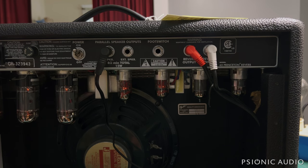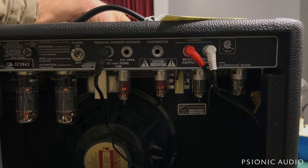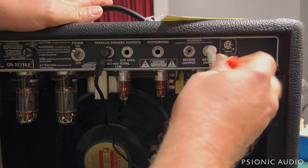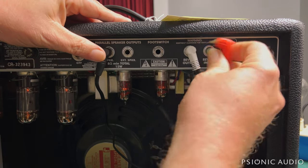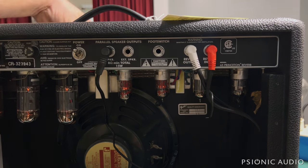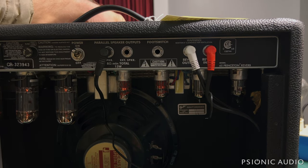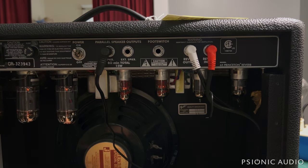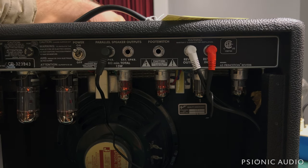Now let's check the reverb. I'm going to bring the pot up a little bit. Let's just make sure that the send and return aren't reversed — sometimes if you have them reversed, you will get that hum. I don't have the hum now. I have a little bit of static as I turn the pot, but that hum is gone.